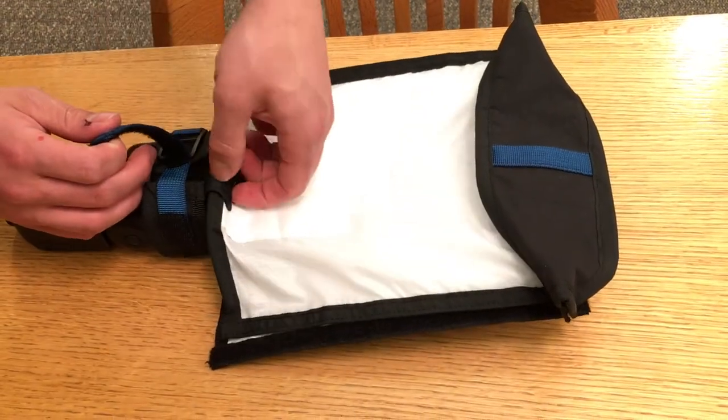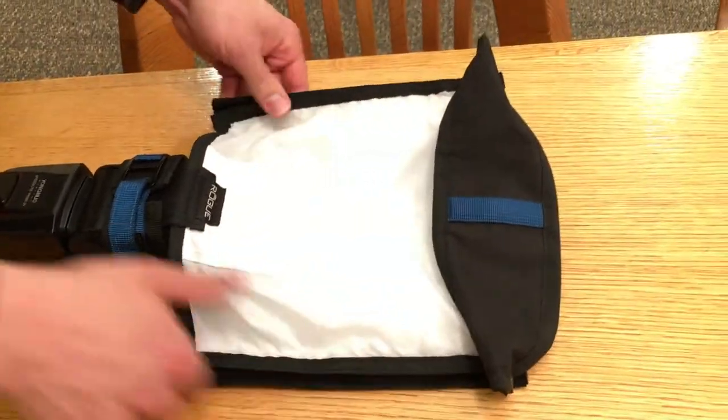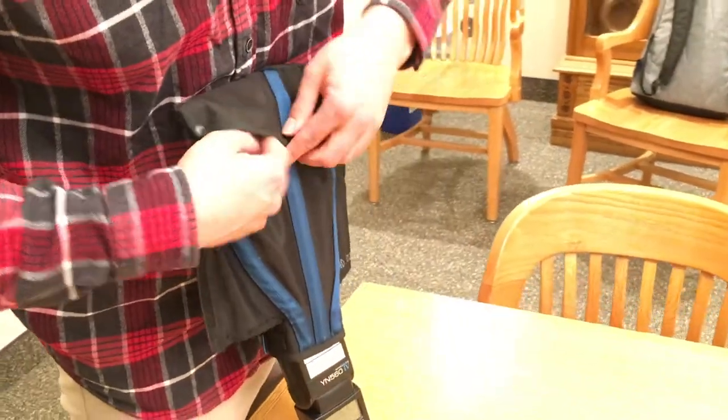Tighten up the Velcro like so. When you're doing this, you want to make sure that you capture all the light in here, and tighten up all the sides and make sure the Velcro is on there perfectly. And then at the top, there's another piece of Velcro, and you just attach that.